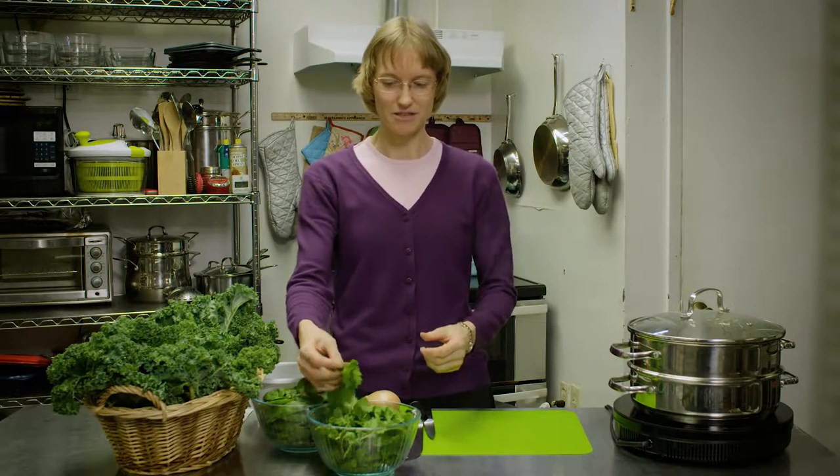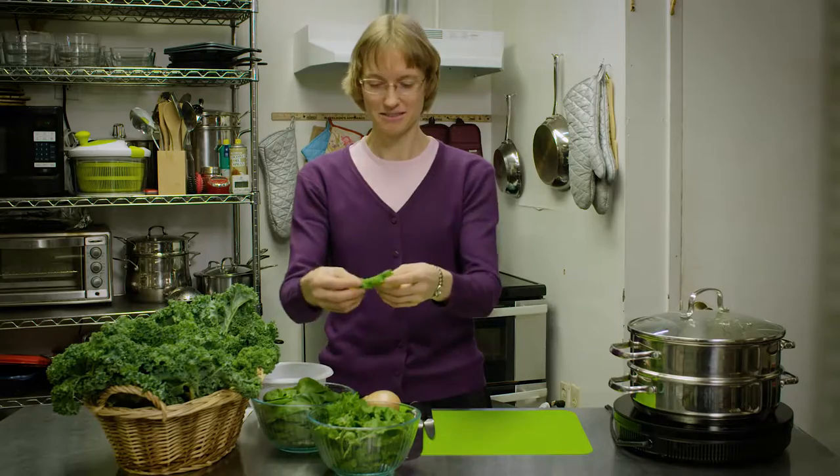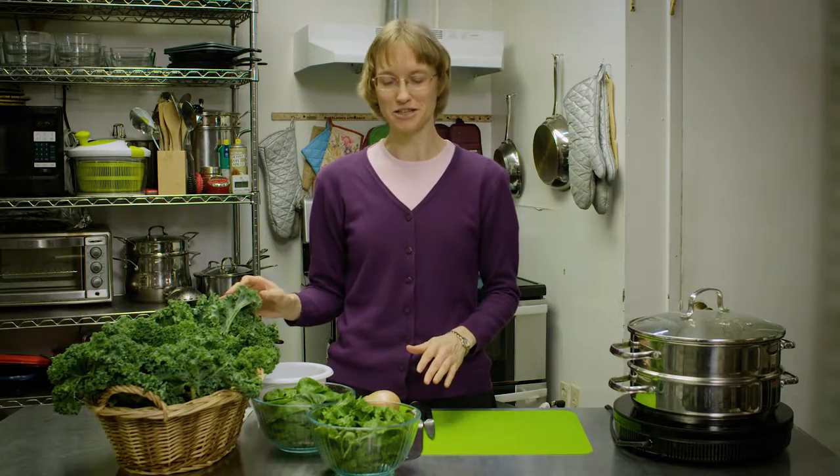Two of my favorite types of kale — you can see here we have the little baby kale and then we also have the large kale. Both of these you can find at most grocery stores in your produce section.